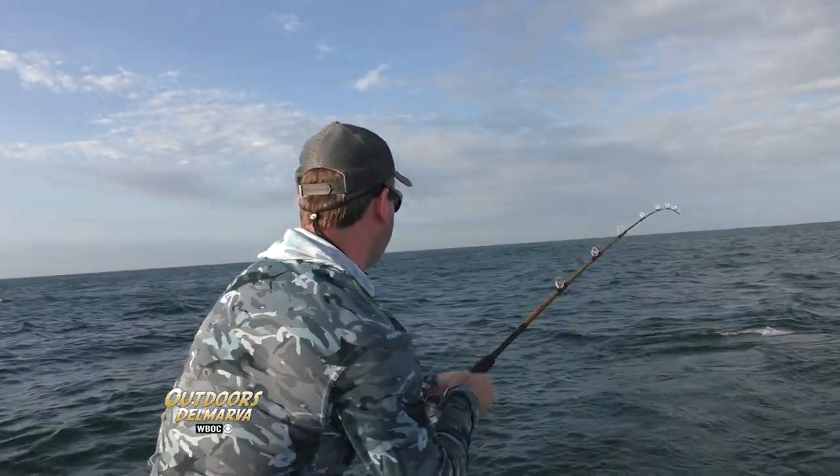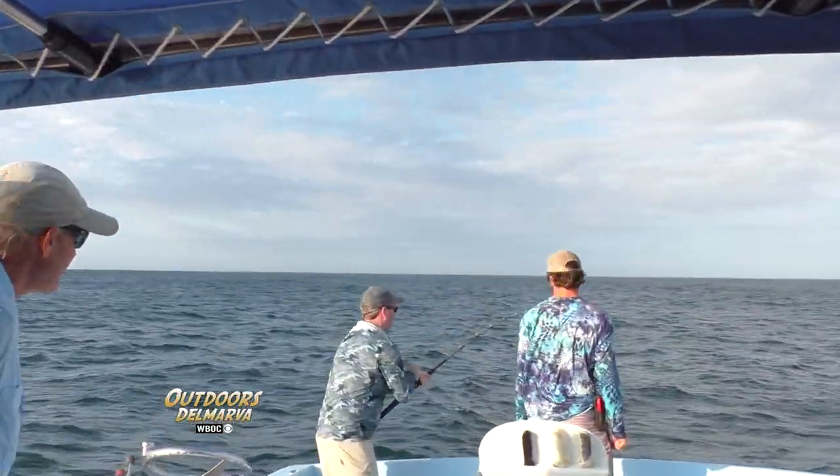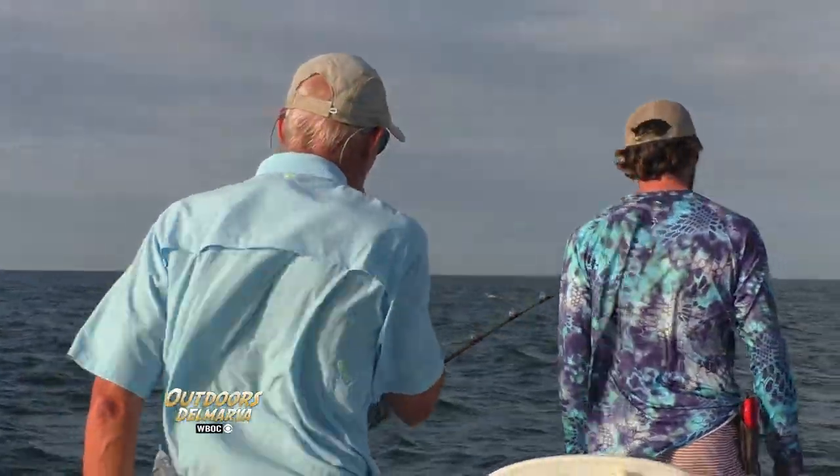The lines were out about 30 seconds and we hooked on. I think we know what we're going to fish for. When you hook into your first fish in under a minute, you know you're in for a good day.